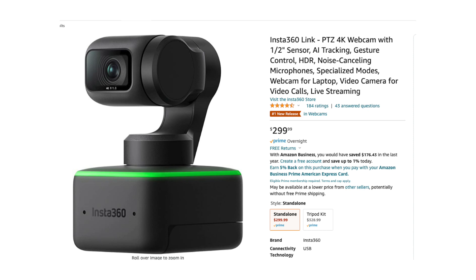This is crazy. DJI just released a really cool webcam that would track you, but it's $300. I ain't paying $300 for a webcam. DJI, if you want to send it for free... but I just wanted to do a quick recording. I'm using Ecamm and Ecamm picked this up.